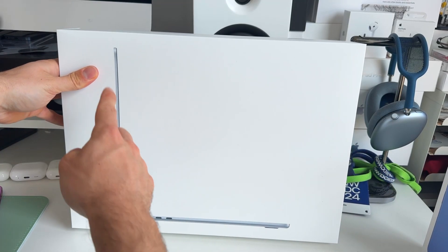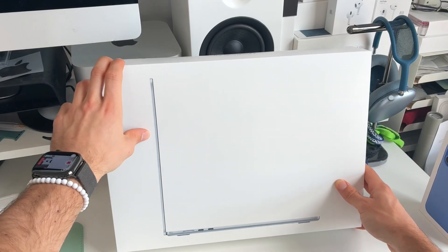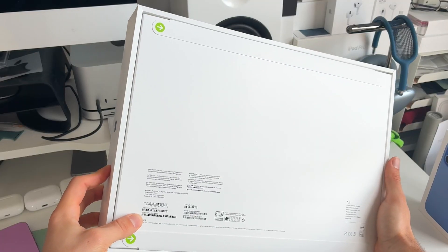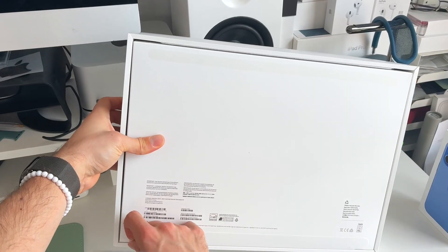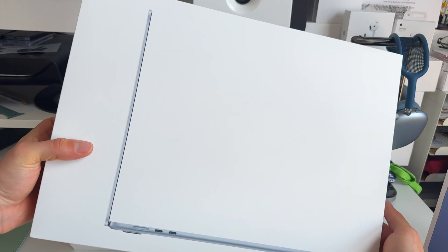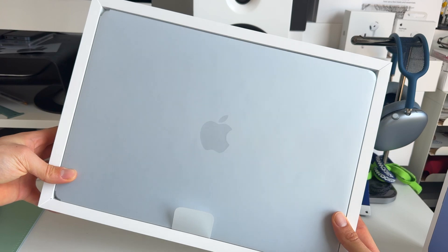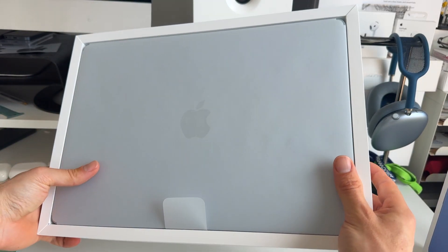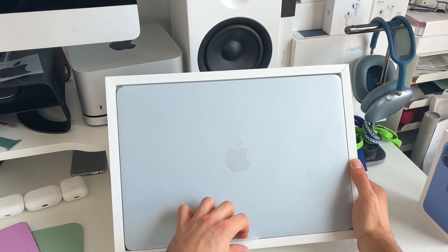Here you can see I have the new sky blue MacBook Air. The box looks absolutely clean, and there you can already see the beautiful sky blue finish. I think this is going to be the best seller of the MacBook Air M4 lineup. Let's check what else is in the box.